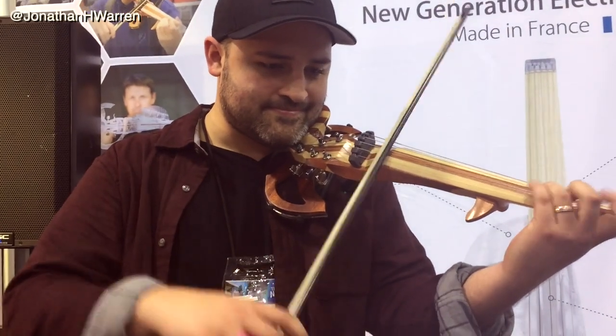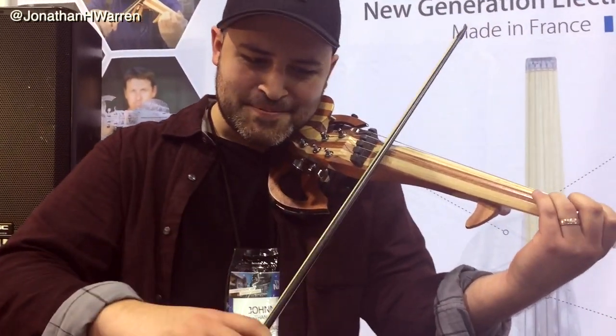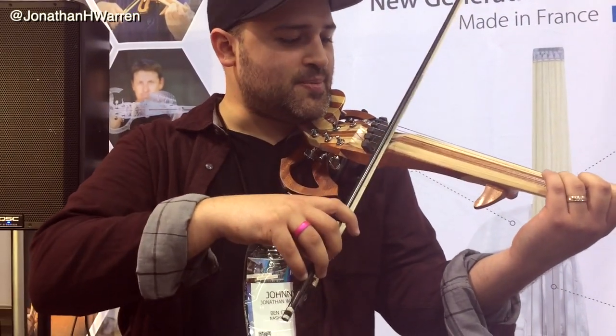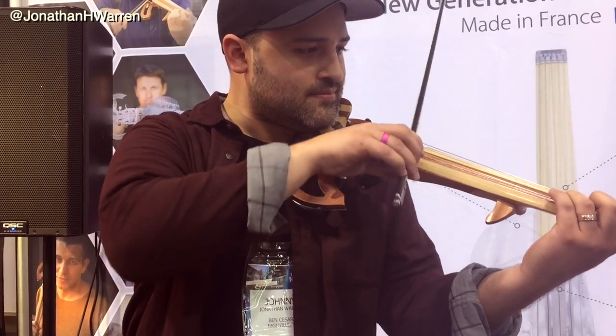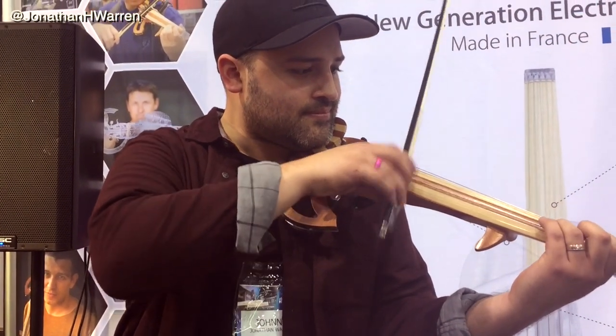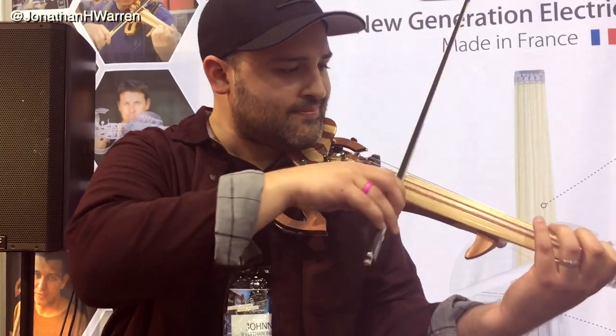My first experience with 3dVarious was actually at Winter NAMM this year. They had a 5-string Line violin there and it sounded like this. It's very super responsive. So much fun. It was addicting.